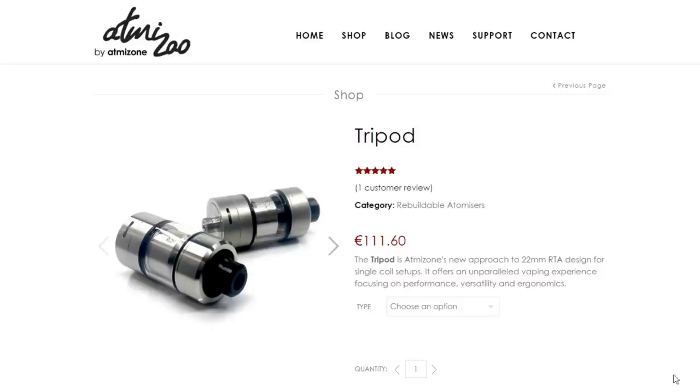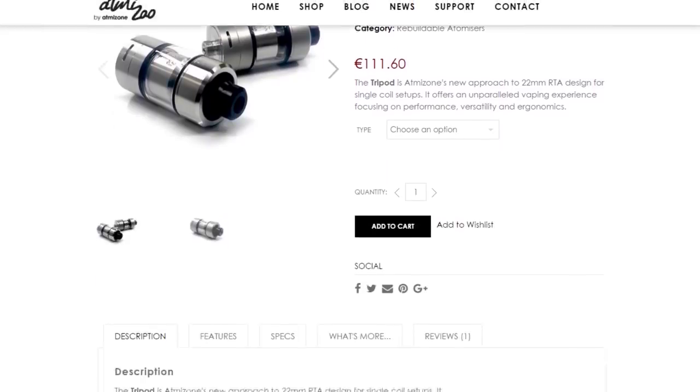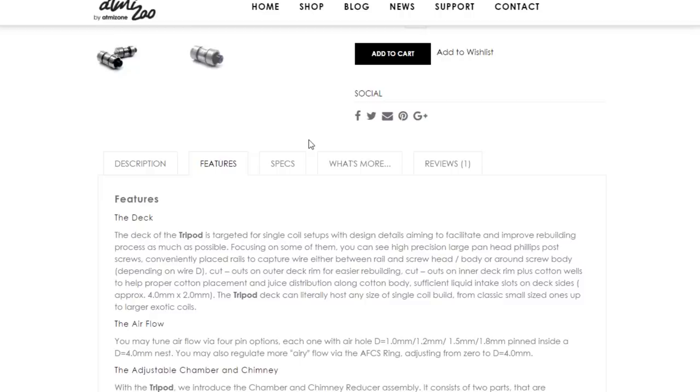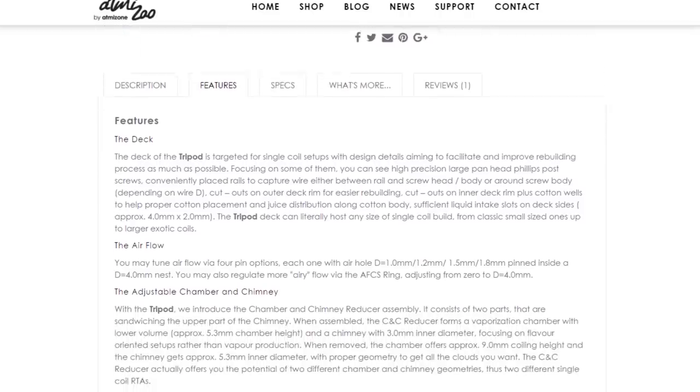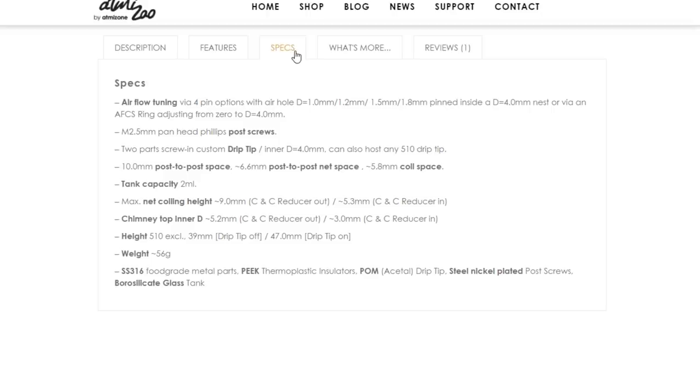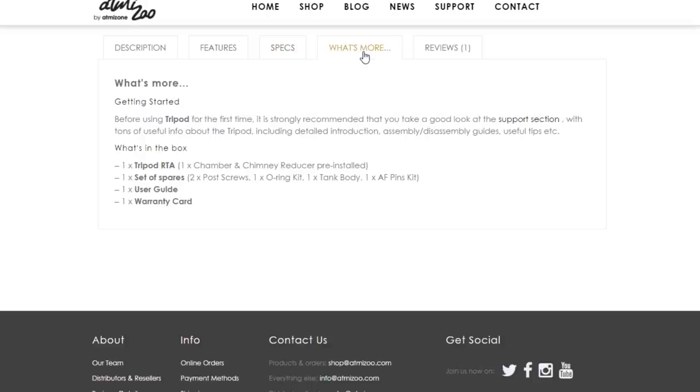If you go along to the actual Facebook page or web page, you'll see that you can actually pick up an ice mat or a mat finished version — kind of like polished and so on. The Atmizu website has all the information you're ever going to need about your RTA: you get the features, you get the specs, there's more information, and then you get reviews.